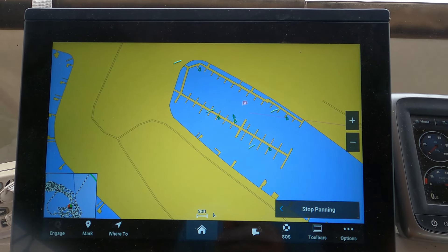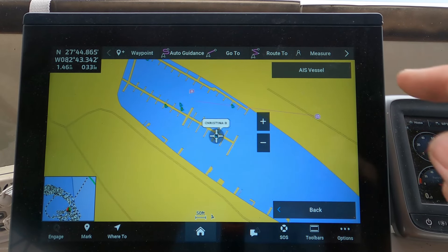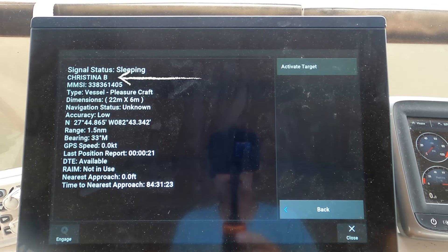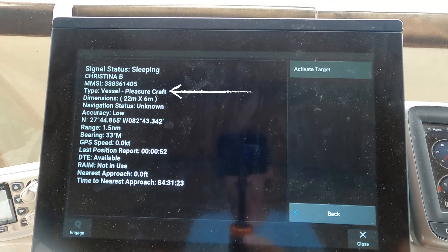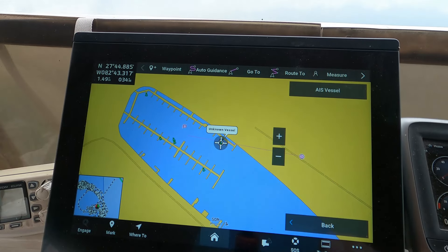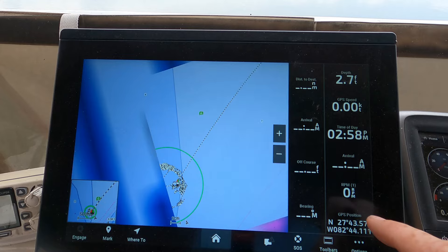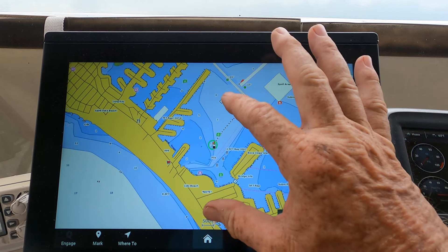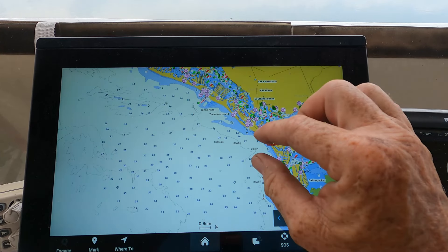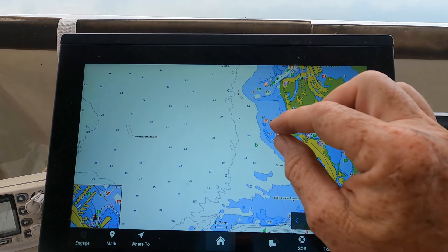Those green triangles are vessels — all of them appear to be docked. That one is the Christina B, it's a pleasure craft. Let's go out to the ocean and see if we can find one that's actually underway.